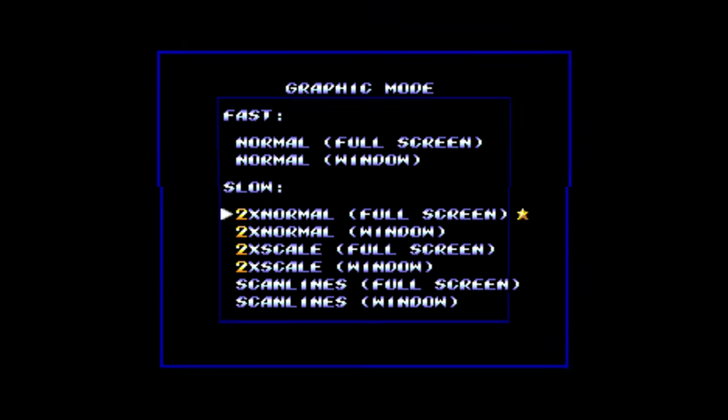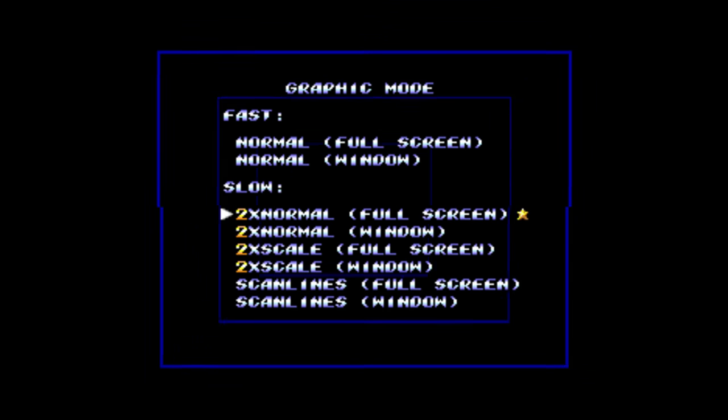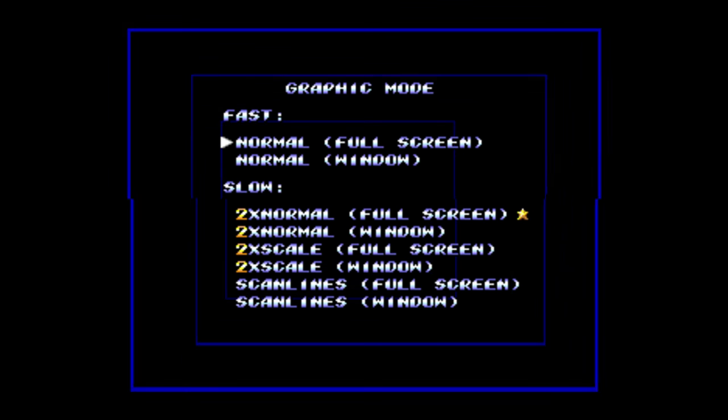Now the first time it boots, it asks for the language. I found that initially you must use a keyboard to choose this — I can't seem to get a joypad working at this point, though you can change it after. So press the right arrow and then enter. For the graphic mode, you're best off going for the fast section at the top, which says normal full screen. Select that and press enter.